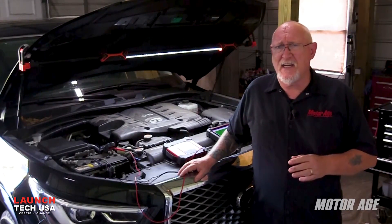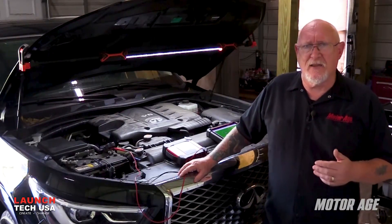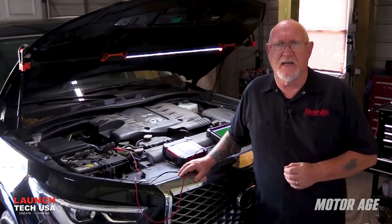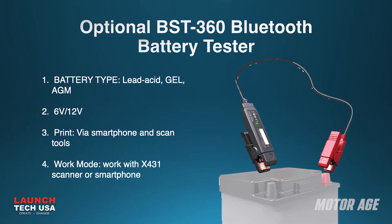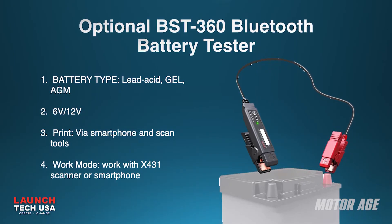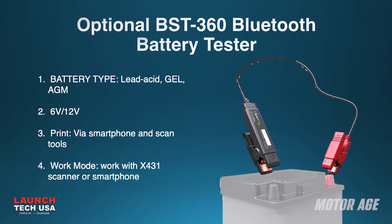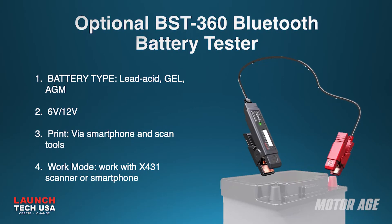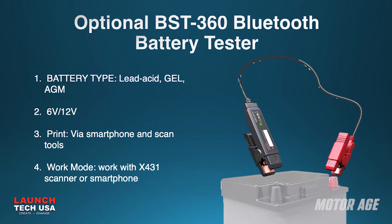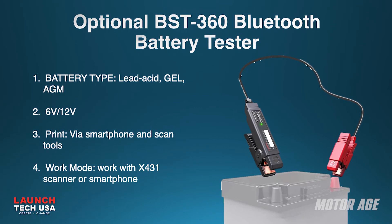If there's any question about the results I'm getting, I can add the Launch BST360 to my diagnostic kit to do a more complete test. The BST360 Bluetooth battery tester will work with the Torque 5 or using an app on any smartphone. It's a conductance style tester that can provide an accurate assessment of the battery's condition, even if the battery isn't fully charged when testing.